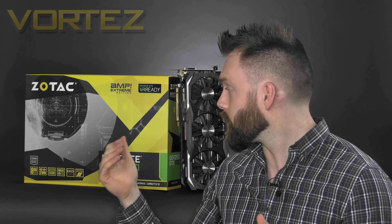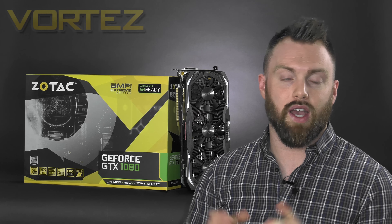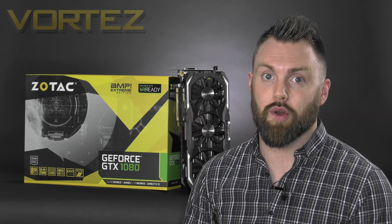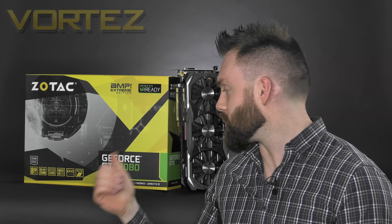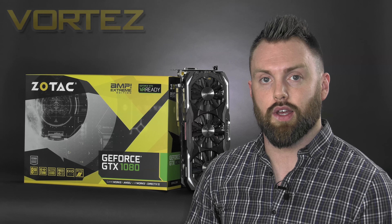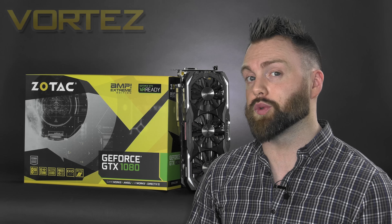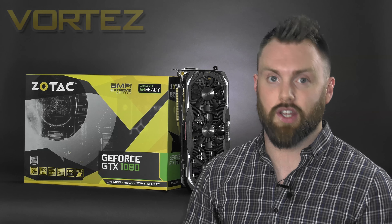As always, the full review for this card is going to be linked on screen and in the description very soon. Head over there for even more benchmarks, more analysis, and to find out whether we could squeeze out an additional overclock on top of that factory overclock. That's it for me today — I do want to hear your feedback and what you'd like to see next, so let me know in the comments below. Please hit that like button and subscribe if you haven't already. Take care and I'll see you in the next video.